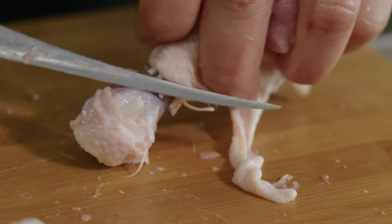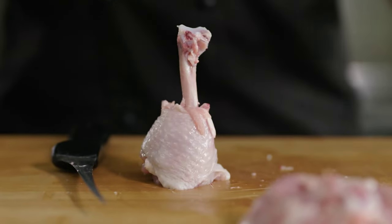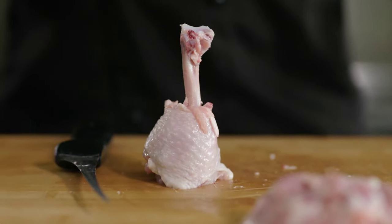Continue to work your knife right around the bone until you completely expose the joint. And that's what can happen to your foot.